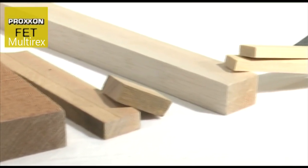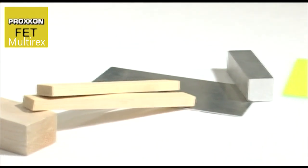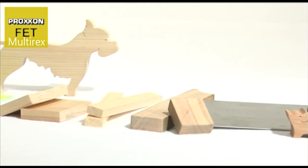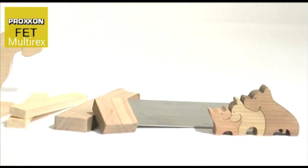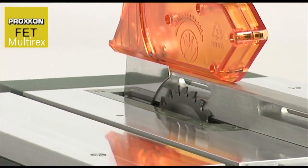Every kind of wood can be machined, and the saw even tackles non-ferrous metals or plastics such as ABS, perspex, glass fibre reinforced plastics, and foam without difficulty. This versatility makes the FET an indispensable tool for model and die construction along with areas such as toy manufacturing.